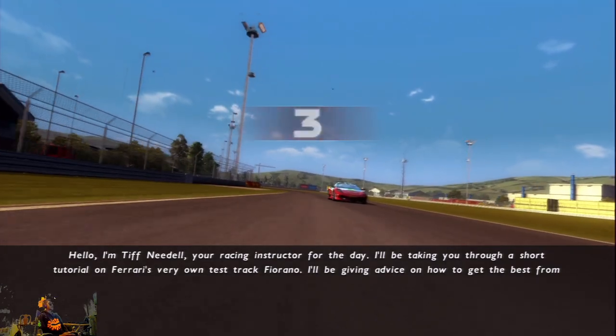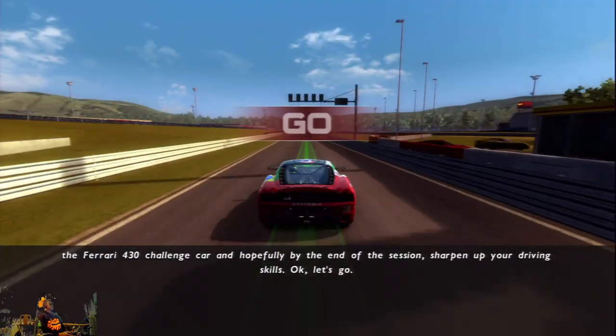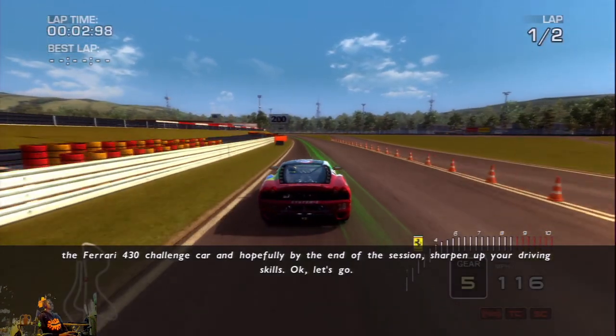I'll give advice on how to get the best from the Ferrari 430 Challenge car, and hopefully by the end of the session sharpen up your driving skills. Let's go.